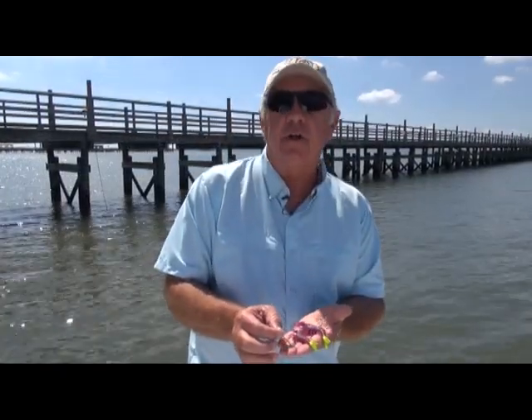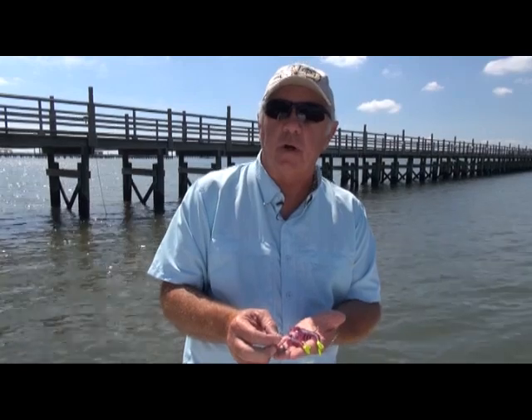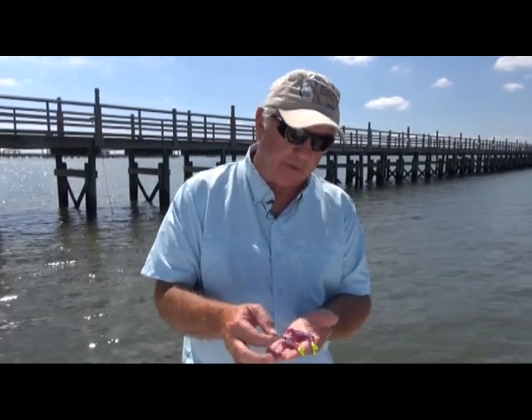An update on our hooks: when we first came out with the Voodoo Shrimp, we had a thin wire hook. We've moved to a 4X hook — that's the toughest hook you can buy. All your Voodoo Shrimp coming in now have the new 4X hook.